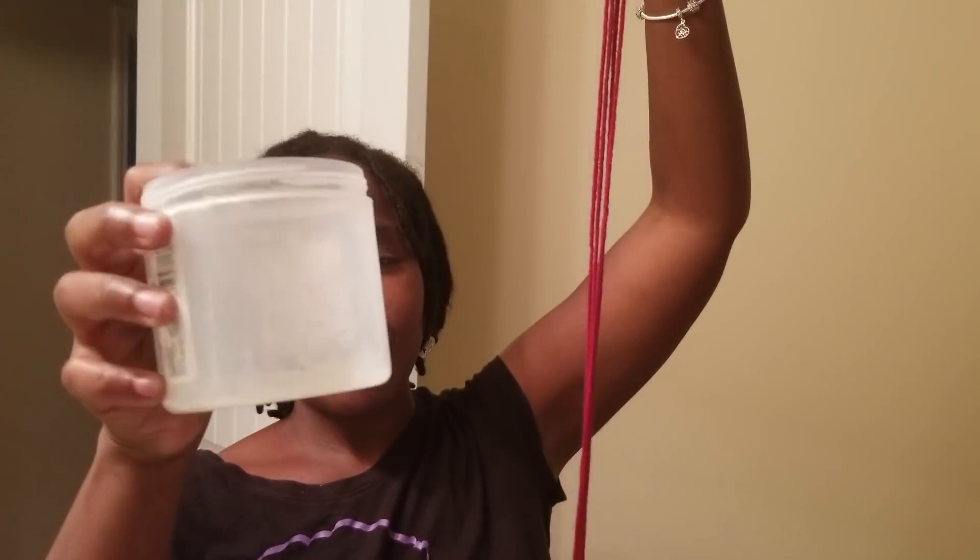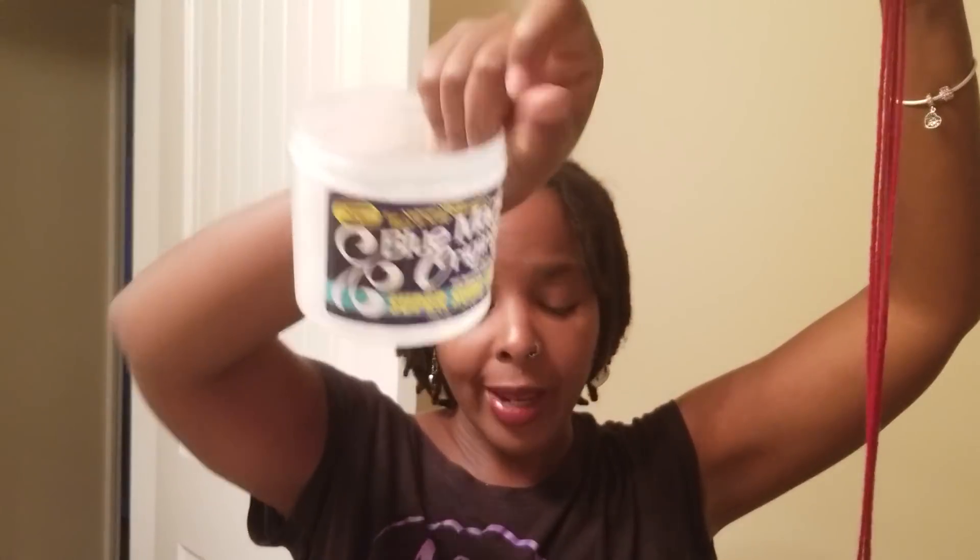Always use acrylic yarn, and you can get it from Walmart. I'm going to attach a video I've done on yarn braids showing that type of yarn and how to process it — you don't really have to do all that though. What I like to always do is put some kind of grease on it. I'm using my favorite Blue Magic, but you can use whatever grease you like. I put it along the whole length.